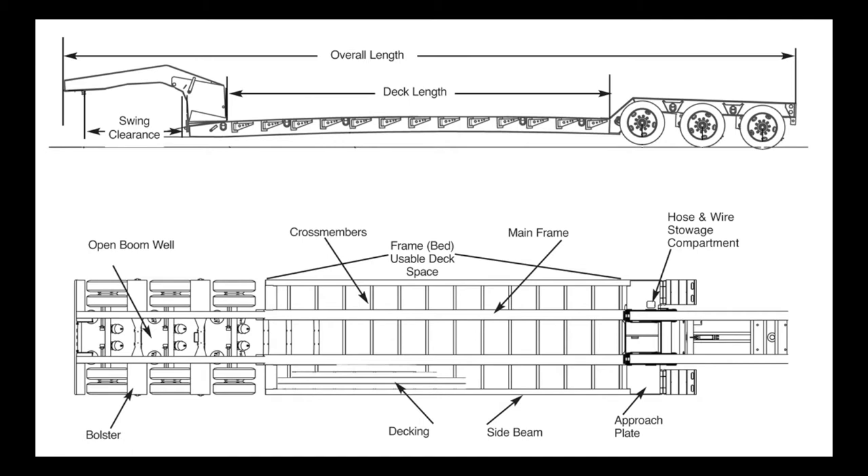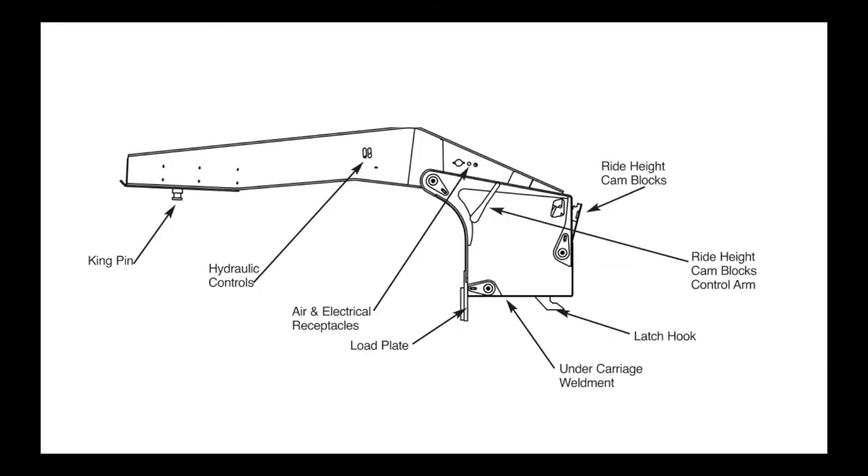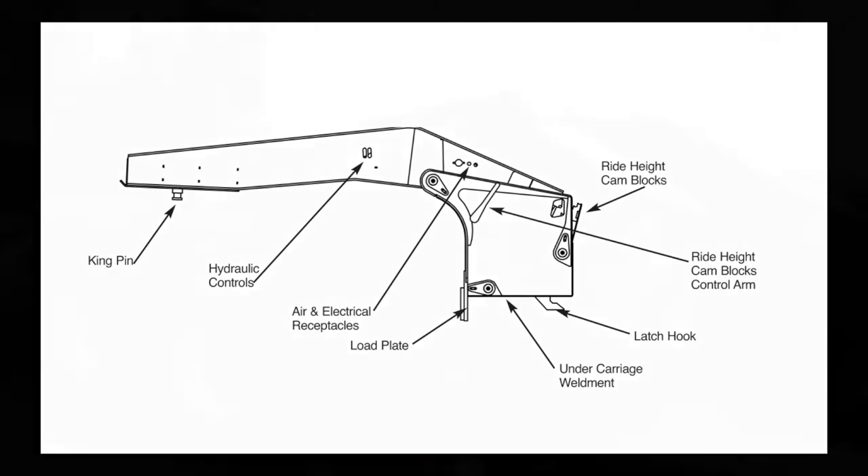Step 1: Engage the Hydraulic System. Start the hydraulic system so that oil is flowing to the gooseneck. If your trailer has a pony motor option, start the pony motor according to the instructions on the pony motor decal.